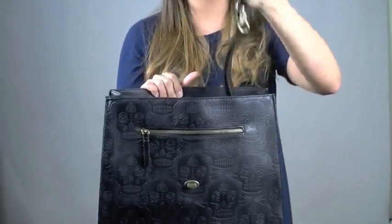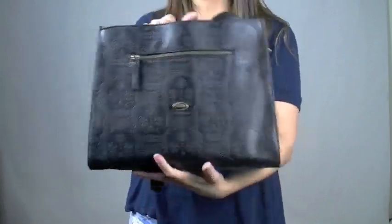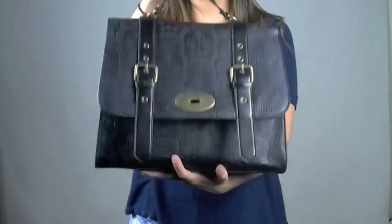It does come with an adjustable and removable strap that you can add right here on the side, or you can always just hold it like this.